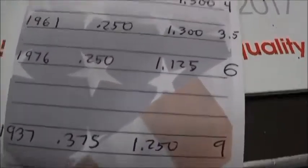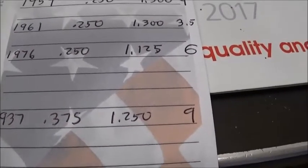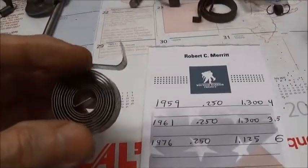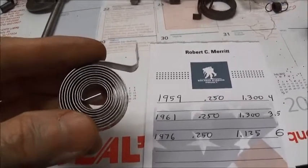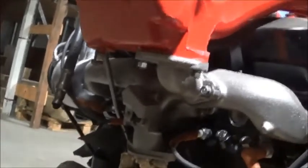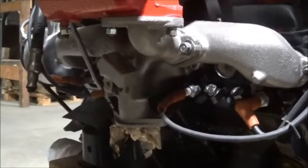The Chevy spring is much thicker, a little bigger, and has many more wraps — so this Chevrolet 1937-through-53 exhaust manifold spring would probably be way more spring than what we want.